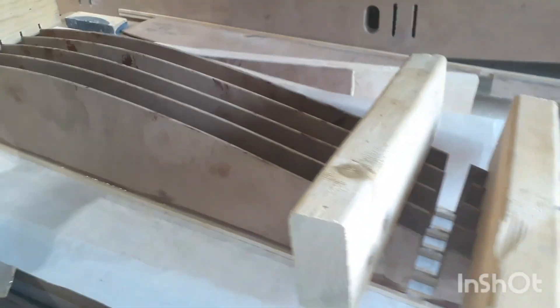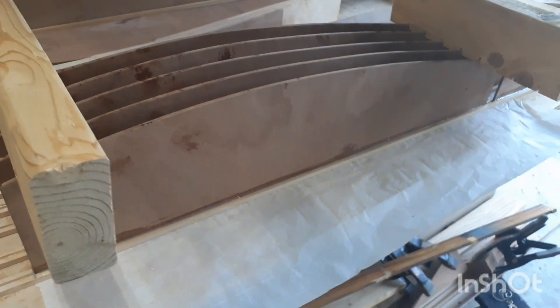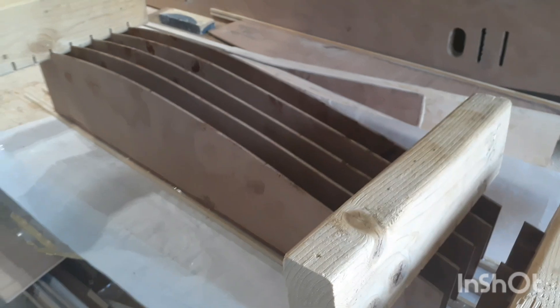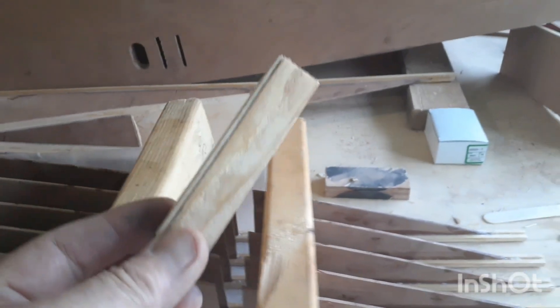I also bought some syringes, filled one up with glue, and shot it down the cap strip. The edges of the ribs top and bottom are slightly chamfered, so I shot the glue into the bottom groove, put the rib down in, and then just smeared off the excess. One 30-millimeter syringe was enough to do five ribs.